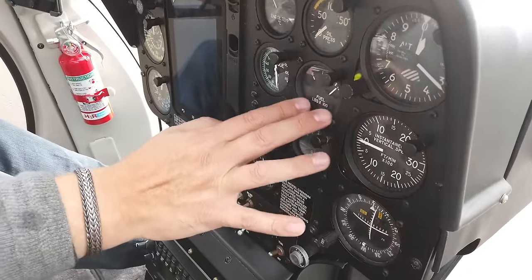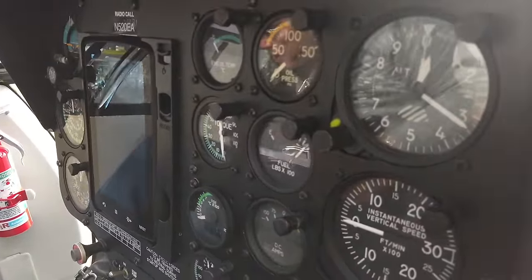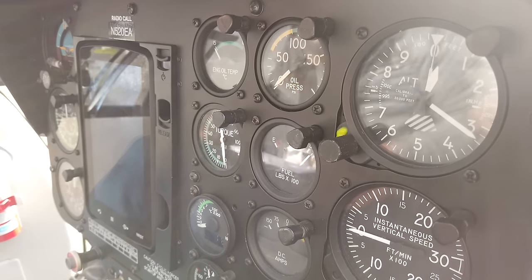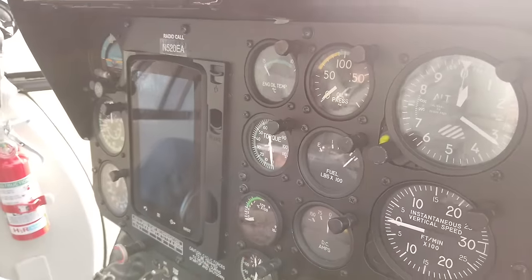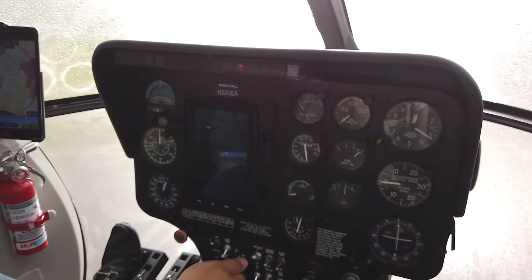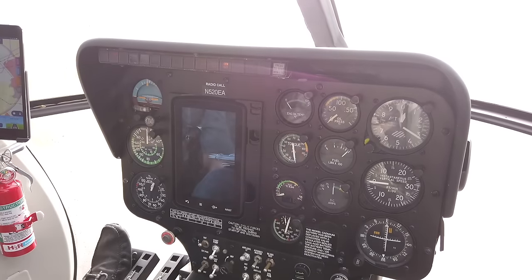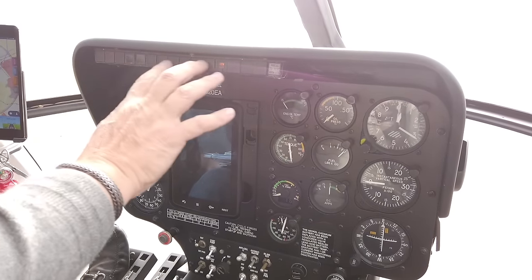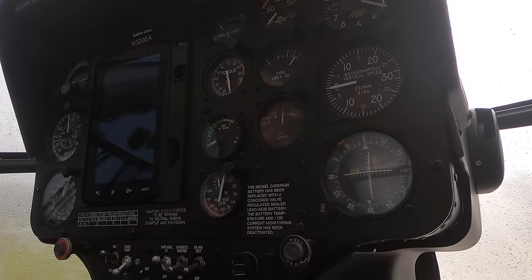The fuel gauges are full — 400 and odd pounds — so that's plenty. We'll talk another time about the auxiliary tank down the left-hand side. All the other instruments look good, everything is in the right place. We've got the correct warning lights on, and just checking the cyclic to make sure that works in all directions. We're good.